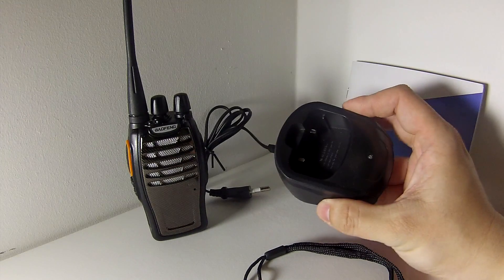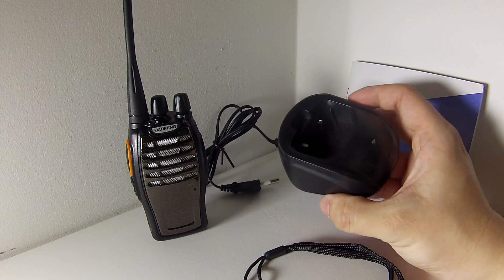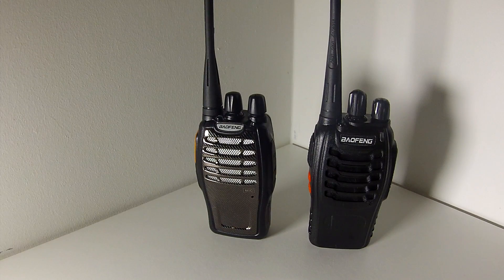The shape of this desktop charger is different to the 888. So let's put everything else aside just to look at the two radios. On the left-hand side we have the BF-A5 — it's a facelifted version — and on the right-hand side is the original BF888S.